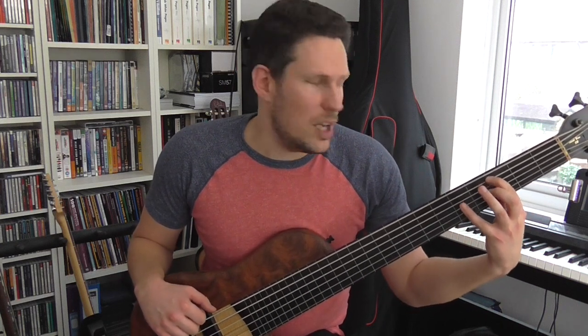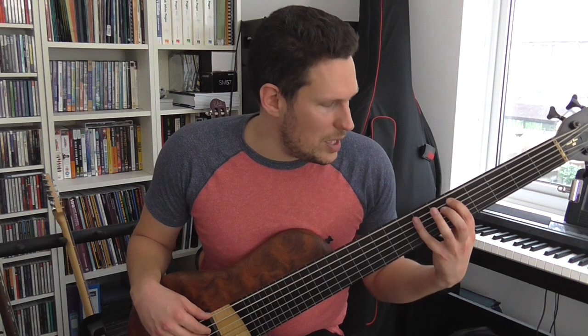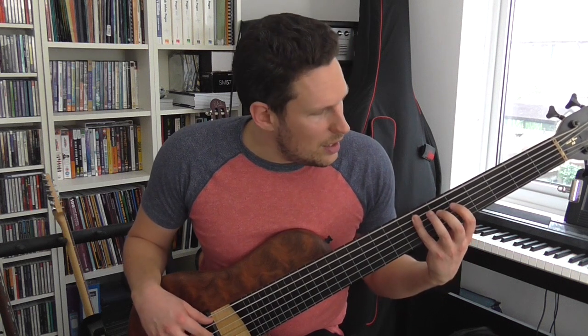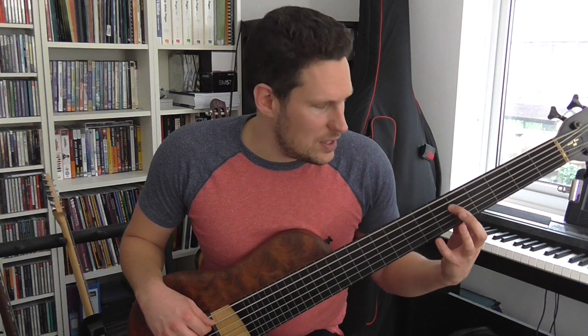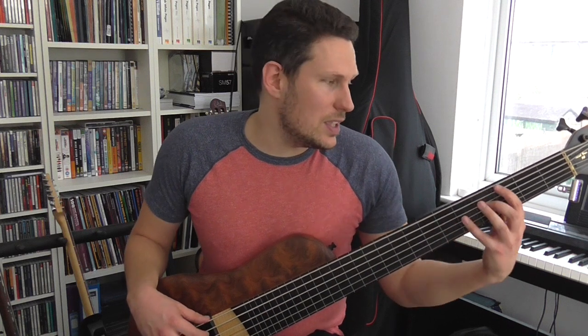I'm going to start on the first note G with my index finger, and slide up to the next note, which is A. So from G to A with my first finger, then I'm going to play a B and switch to the next string. I'll play a D with my index finger and slide to the E. So the pattern is: every time you play a note with your index finger, you slide it. You're playing three notes on each string, and you're always sliding when you play with your first finger.